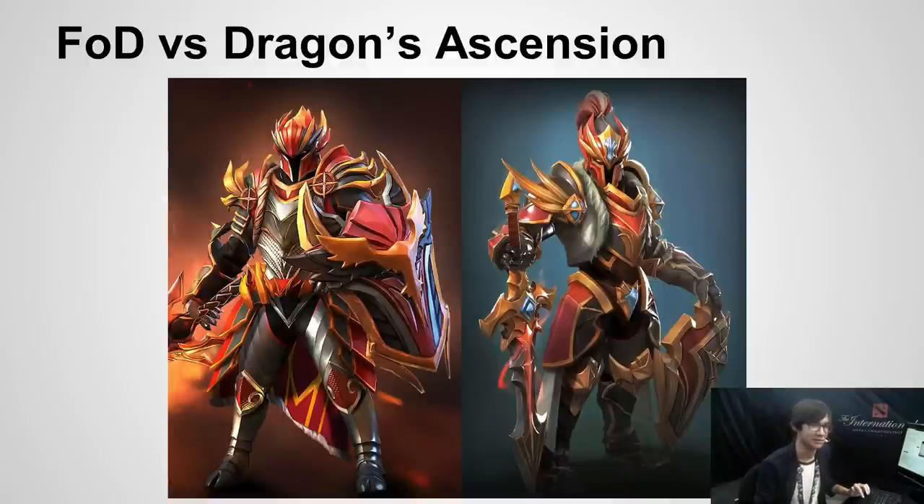To be honest, I'm a little surprised at how well received the Father of Dragons set was. I'm incredibly thankful, but as I was working on it, there were a lot of design issues that I was not happy with. But for the sake of time, I had to call it done.